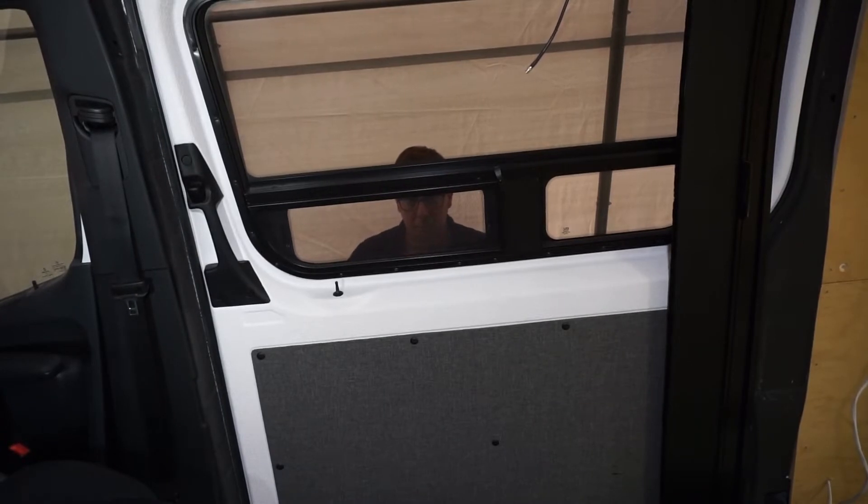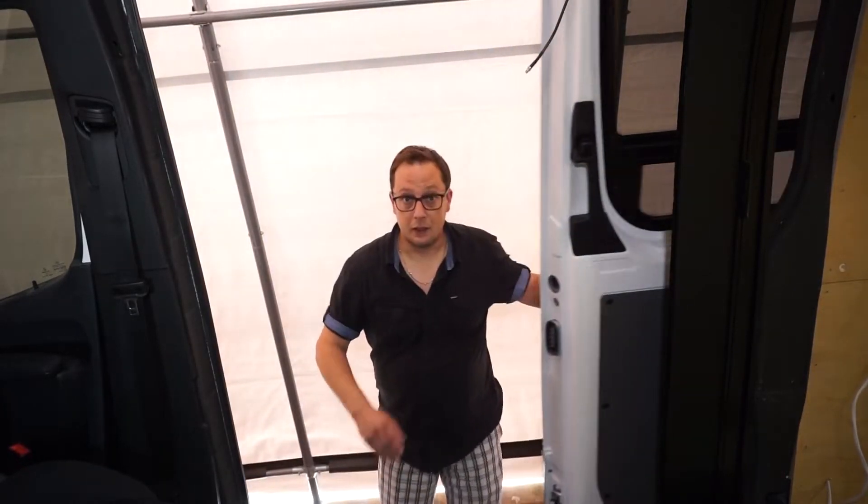If you remember from a few videos back, we did the sliding door with white paint and gray fabrics and I was super impressed with the final result. This might feel like a bit of a repeat, but because it's a different door it's an important step to share. Hopefully you get to know my personality and not just the van build, because that's really gonna help us moving forward when the build is complete.